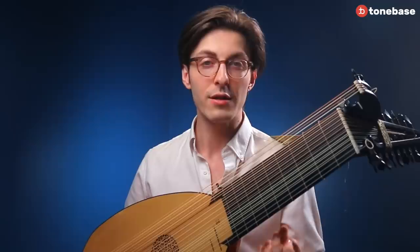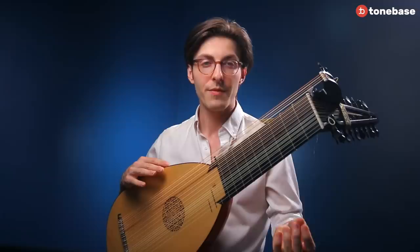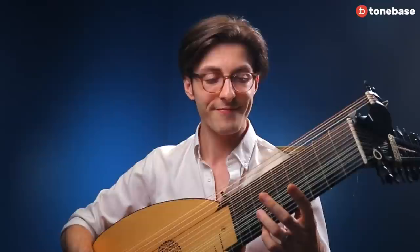To finish today, I thought we could take everything we've learned and apply it to the opening of the Loure from the E major partita by Bach. I'm playing this on the 13-course Baroque lute in F major. Though, because I'm at 415 pitch, that actually means it sounds as modern E major. So feel free to play along. We're going to start by looking at the violin version, which doesn't have much ornamentation written in — just two trills in the beginning. Let's start by just hearing how it goes without any ornamentation.